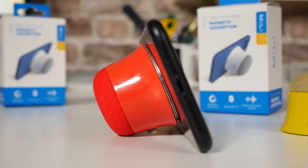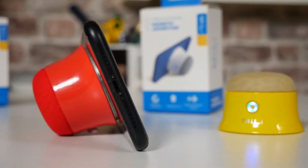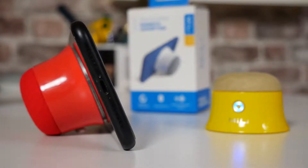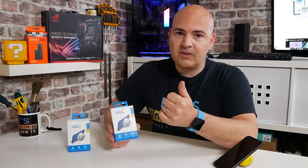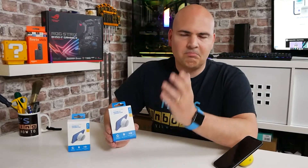I should just mention as well, it is available in three distinct colors: red, yellow, and crisp alpine white. You can buy them in separate combinations — white, yellow, or red — or you can have white and red, yellow and red, or go for all three if you want to. Again, links will be in the video description. So anyway, that's enough of that. Let's take a look and see what we actually get in the packaging.